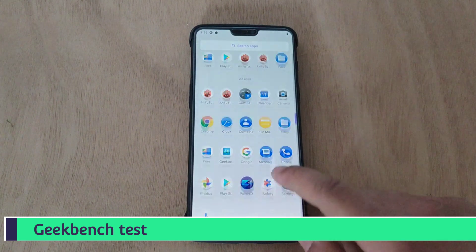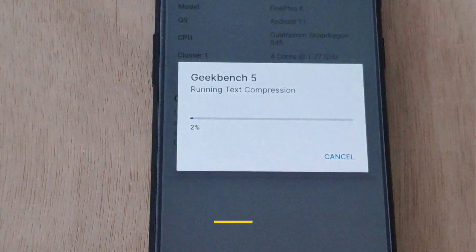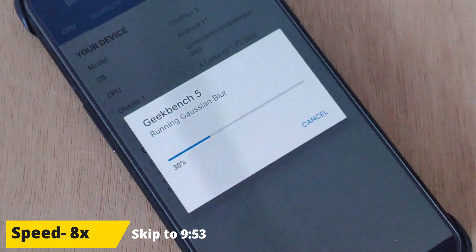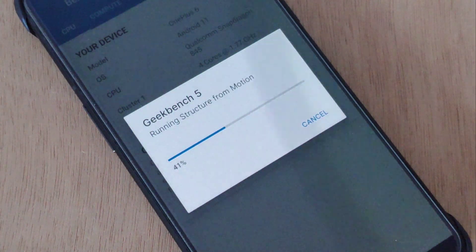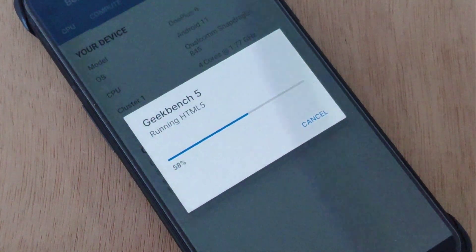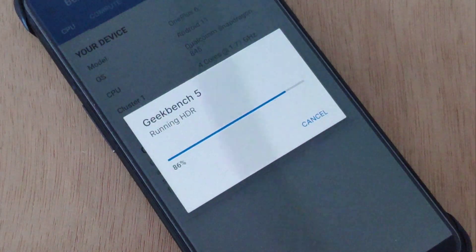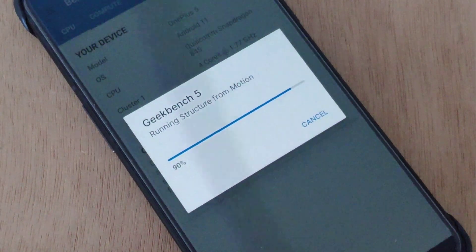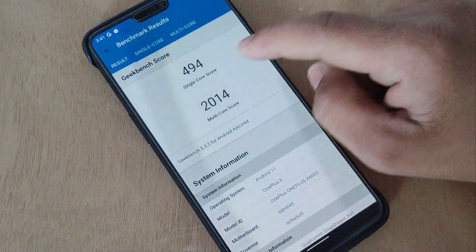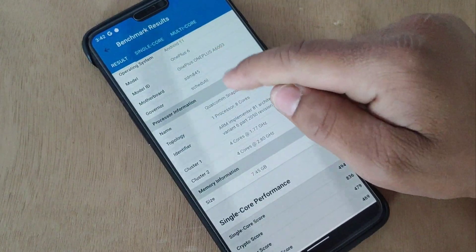It's time to test the custom ROM. First of all, I'm gonna run the Geekbench test. The result is in front of you — single core score is 494 and the multi-core is 2014. Basically, this score is less than the OnePlus OxygenOS score.